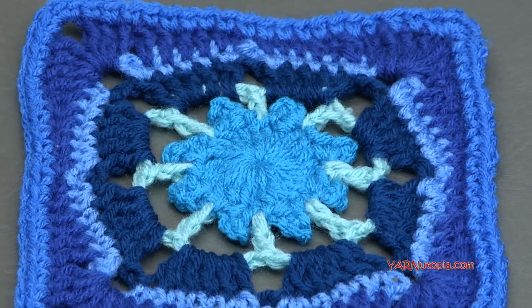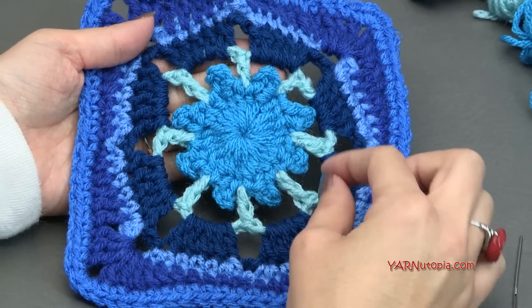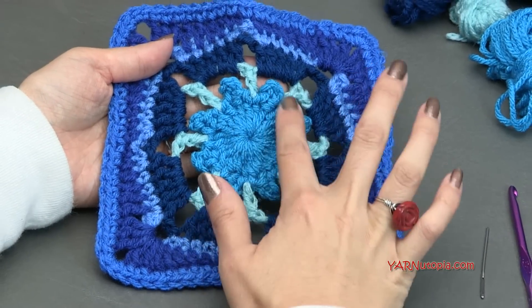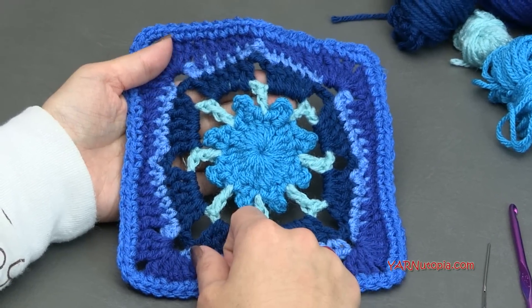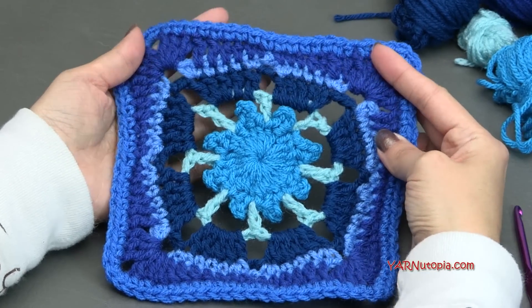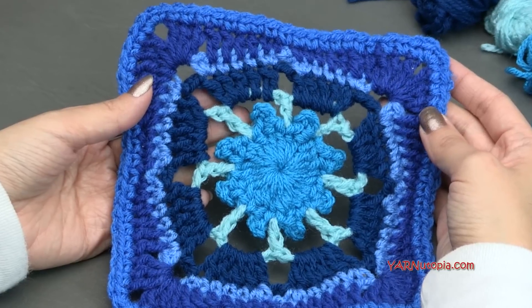Today's granny square is beautiful and actually in round one right away we are making picot stitches. It is so fabulous. Usually we work round one with double crochets and then we add something after it, but this whole first round is one whole round with picots in it, so that's really cool. And then we're working with single crochets, half double crochets, and double crochets to make this beautiful design.